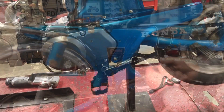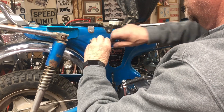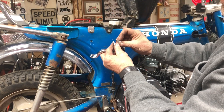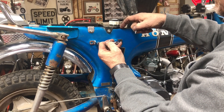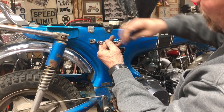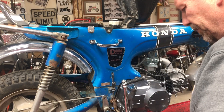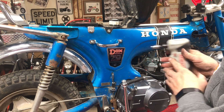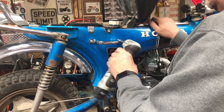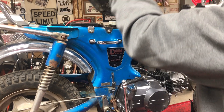Let's move around to the other side and put the grab handle on. I've got two different bolt lengths, and I'm going to use the shorter one here where the gas tank is because I definitely don't want to run it in there and puncture the gas tank with too long a bolt. I mentioned in the original video that these DAX bikes actually came with these grab bars standard, while Trail 70s do not. They always look better with them — they fill in the holes and just look nice.